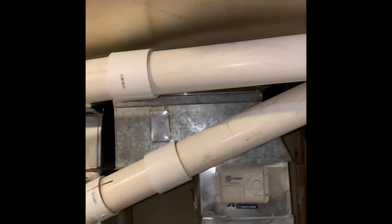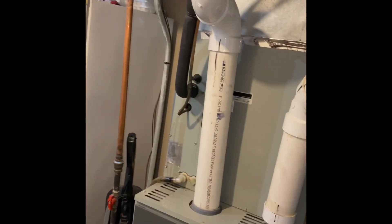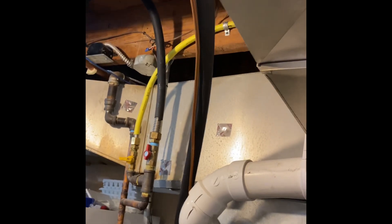We'll need to cut the flue pipe and put couplers in, then rebuild it into the existing setup in order to get our coil in. The refrigerant lines look like they're in good shape, so we'll just flush and pressure test them. The drain lines are vinyl and come down to the floor.